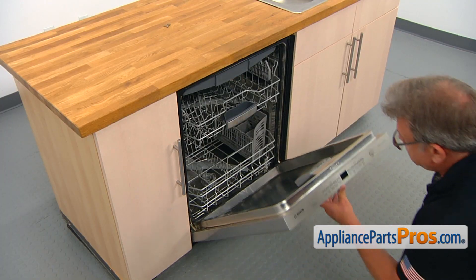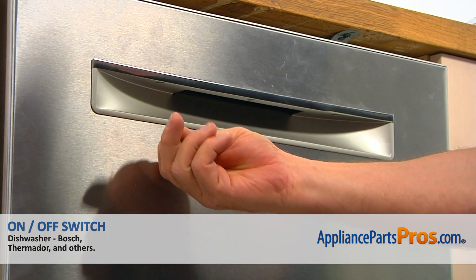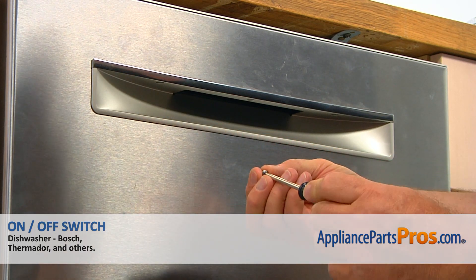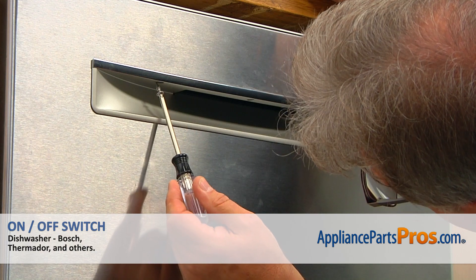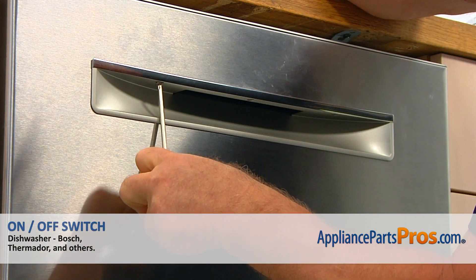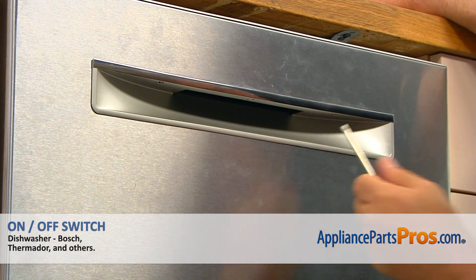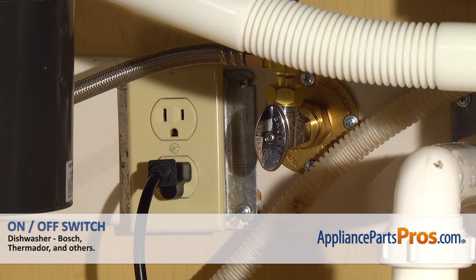Now we're going to close the door and install the three handle screws from the bottom using the Torx 20 screwdriver. Plug the dishwasher in and enjoy your clean dishes.